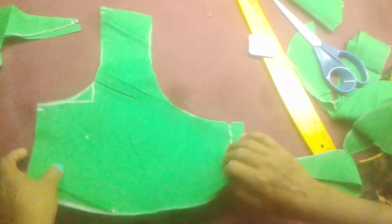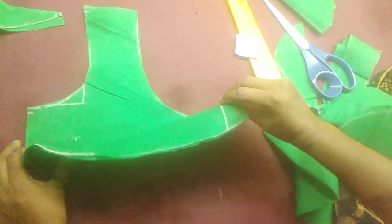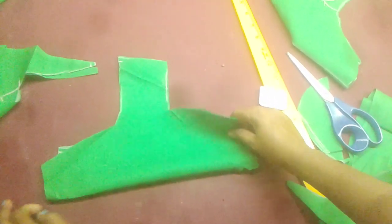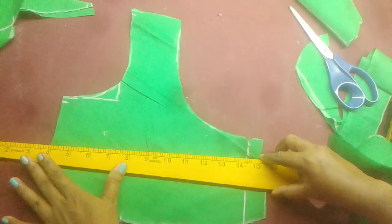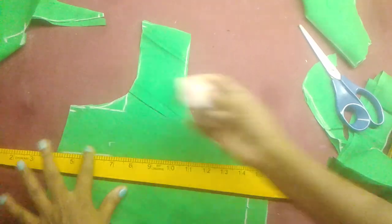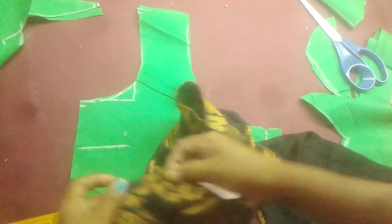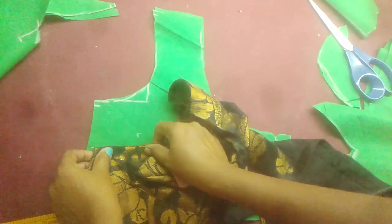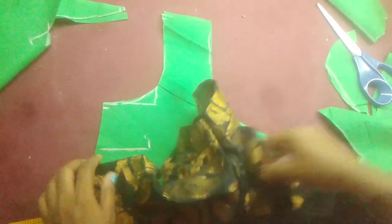I will press the same button. I will mark the same side as the mark. I will mark the same side as the bottom side.